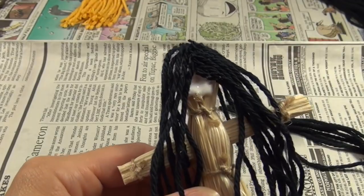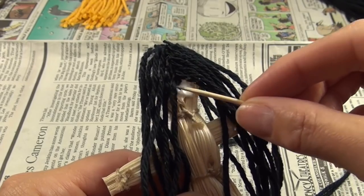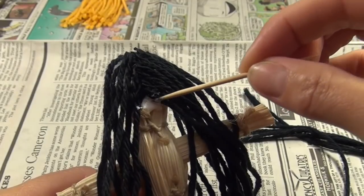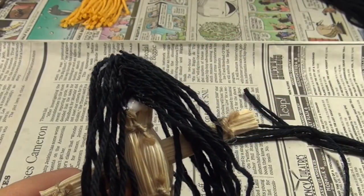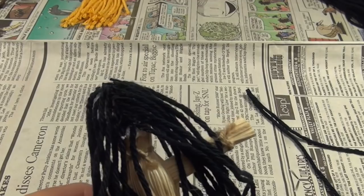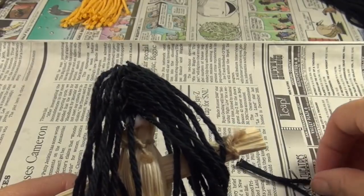So I thought it was a good craft to make for November, and I hope you agree. I'm sure that the dolls the Natives used did not have yarn for hair — they used the corn silk for hair, from what I understand.